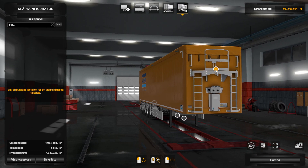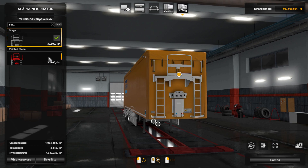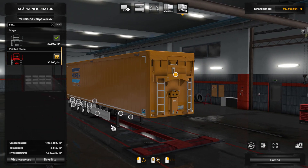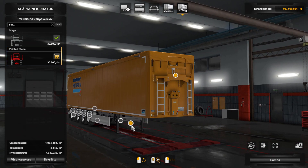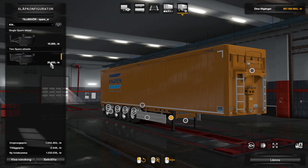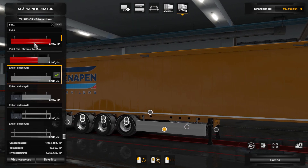Let's see what we have for accessories and other options. You can paint the stairways, the ladders, and the chassis. You also have racks for spare tires.